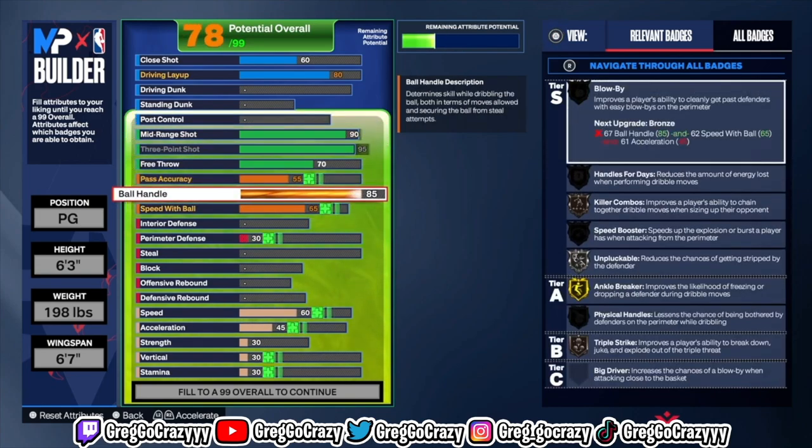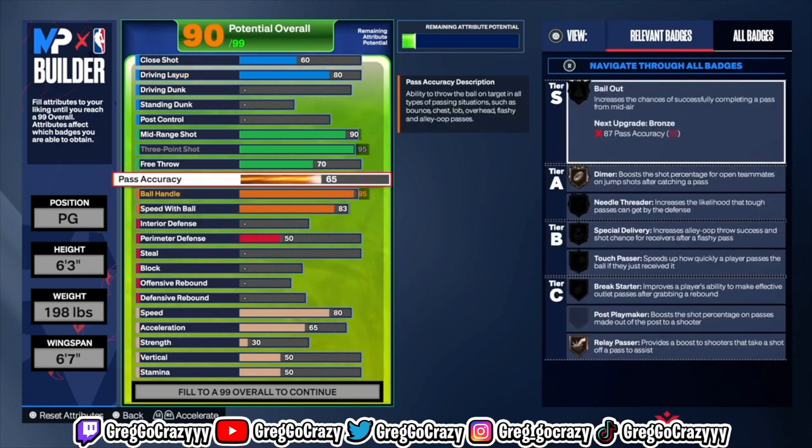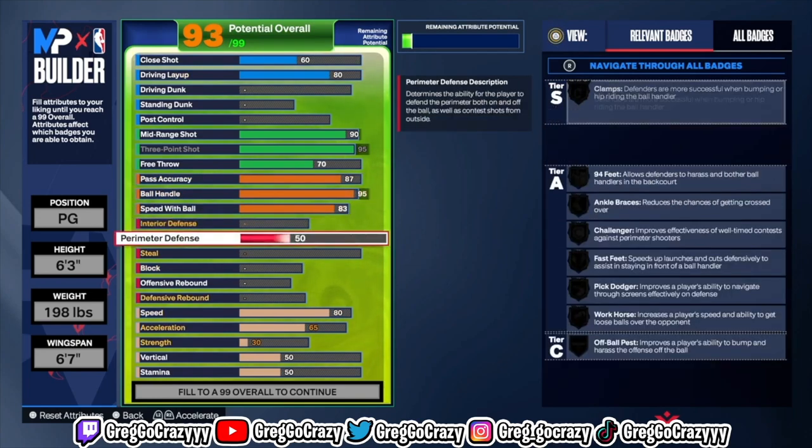For the shooting, I went max three-pointer, a 90 mid-range, and a 70 free throw as of right now. For the playmaking, I put the ball handle at a 95 rating, speed with ball at 83, and pass accuracy at 87.